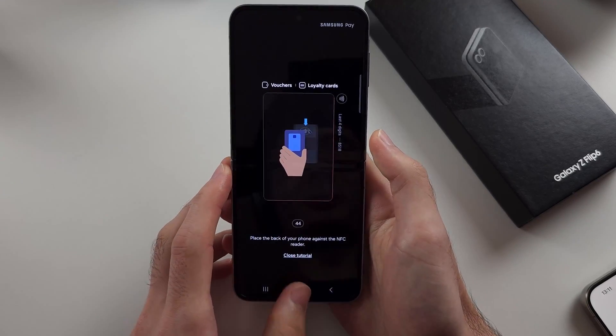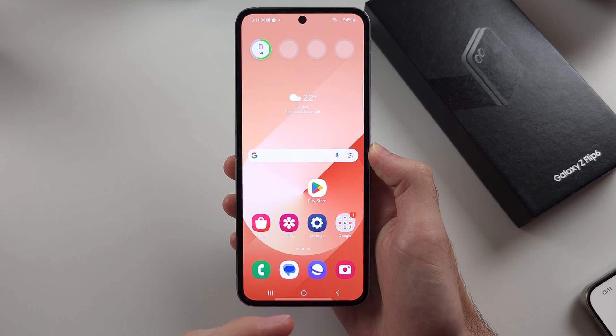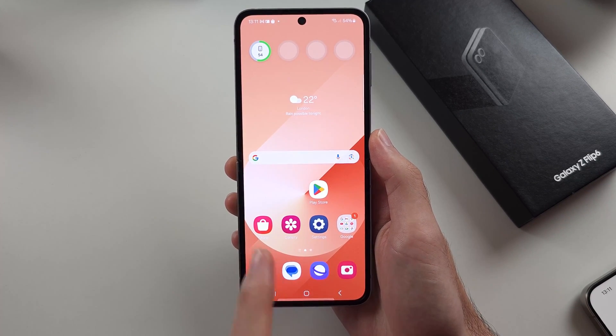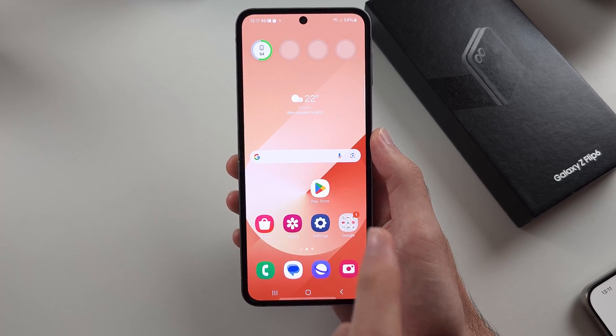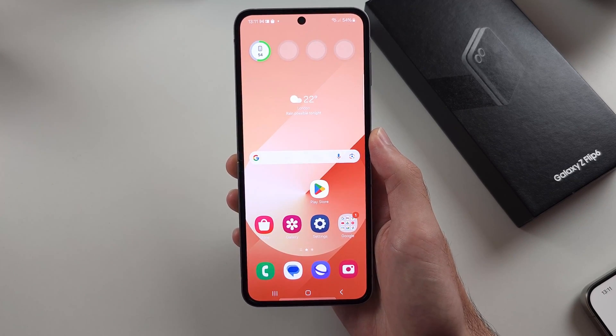Samsung Pay is very complicated compared to Google Pay or Apple Pay, which are a lot easier. But once it works, Samsung Pay is the best way to pay because it even supports card readers that don't support Apple Pay or Google Pay — that's why Samsung Pay is so good. I hope this helps.